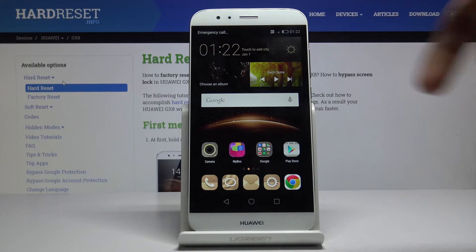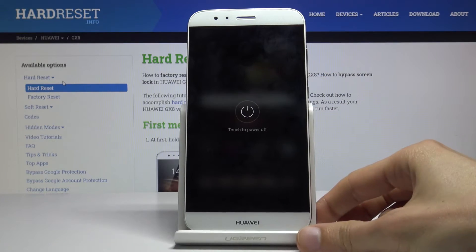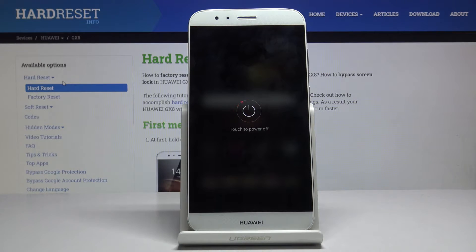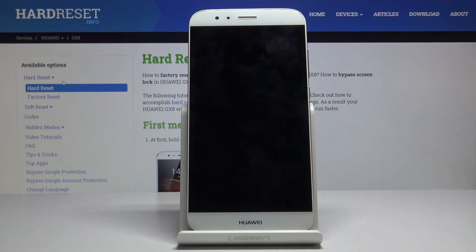To get started, you want to hold the power key and select power off. Wait for the device to shut off.